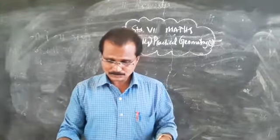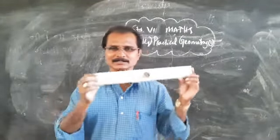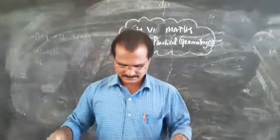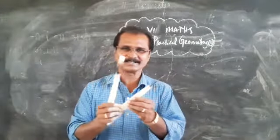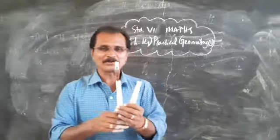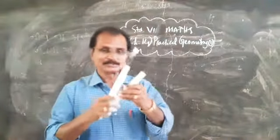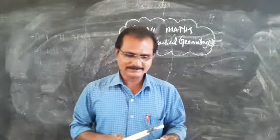Now you are familiar with the compass box. I have my scale here — I use a larger one because I need to draw on the notice board. This is my larger compass, compared to the smaller one in your compass box. I will use this compass to draw the figures. Please take page number 276 to see how to construct a circle.